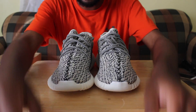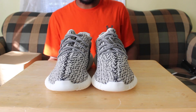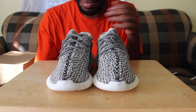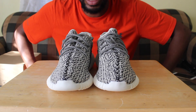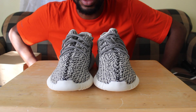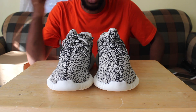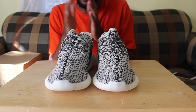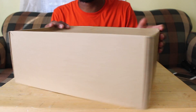Throughout the year or two since these have been out, there are so many new developments to figure out what's real and what's not. They're getting better and better at making fake pairs. But for me, the first thing I look at is the box.